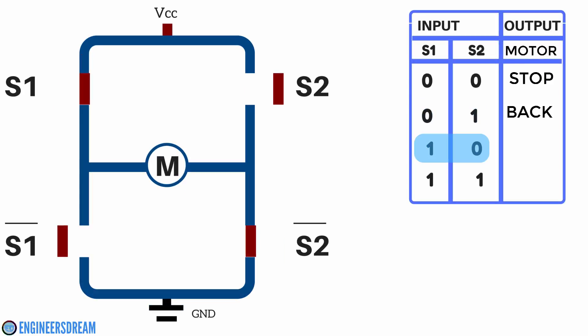Next, if we give a condition of 1 0 — that is S1 is 1 and S2 is 0 — the S1 switch will be closed and S2 switch will be open. Similarly, S1-bar will be open and S2-bar will be closed. In this case, the current will flow from VCC through S1, then to the motors, from the motors to S2-bar, and from S2-bar to ground. When you give a condition of high low, the DC motor will move in the forward direction.